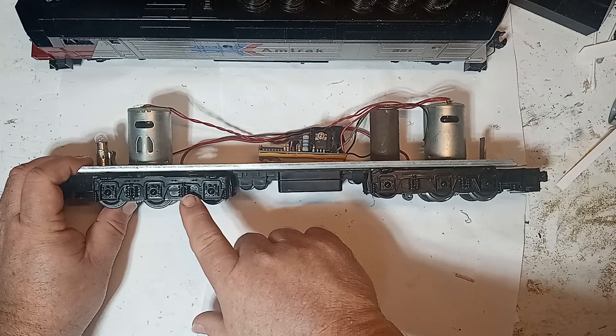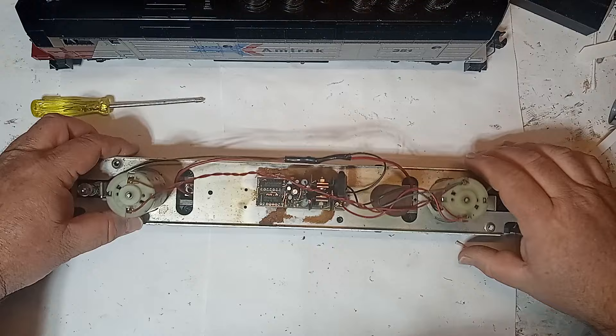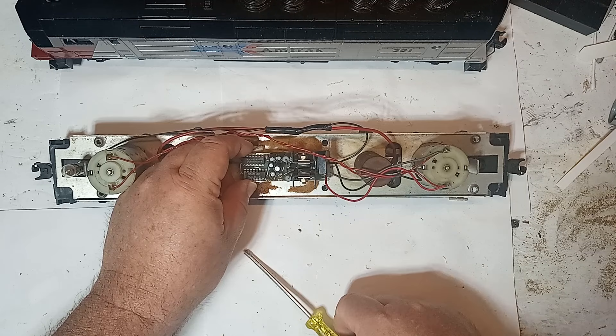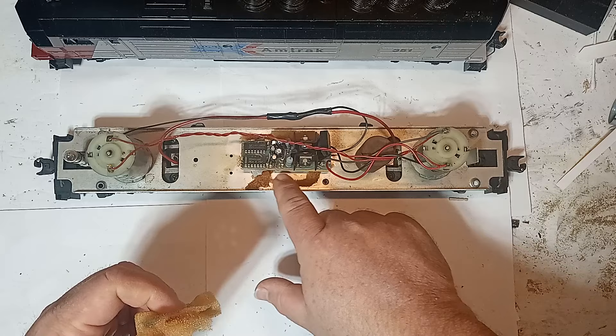Only the earliest examples of the FP45s have these plastic Trainmaster trucks. They are fairly common on the SD45 models, however, which started production earlier in the 1980s. This model features what appears to be a QSI electronic reverse unit. You can see the slot for a user-supplied Lionel reverse unit here. The original foam under the reverse board has deteriorated over the past four decades, so I added new double-sided weather stripping tape to secure the board.